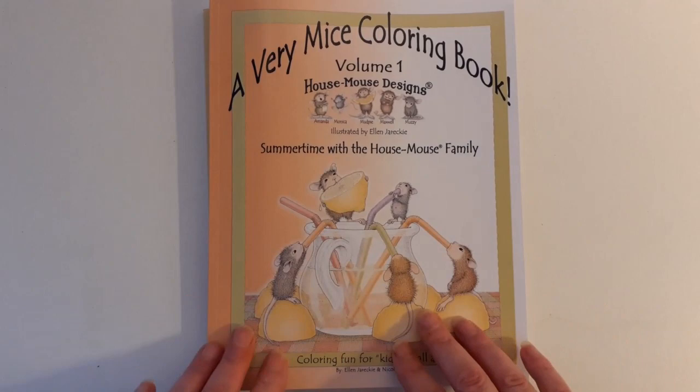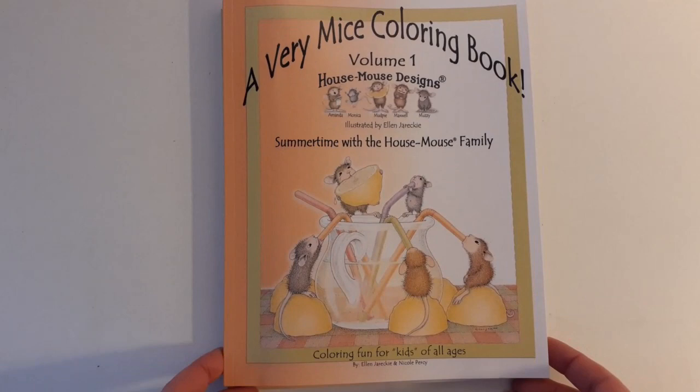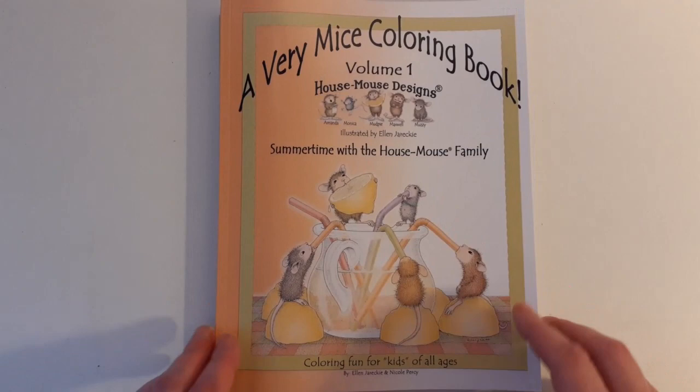Good morning YouTube and welcome back to my channel. I want to show you three little books that I've just purchased from Amazon. They're really cute and beautiful, and the reason why I'm doing a flip through of them is that I'm going to do a color with me video following later, hopefully today or tomorrow.